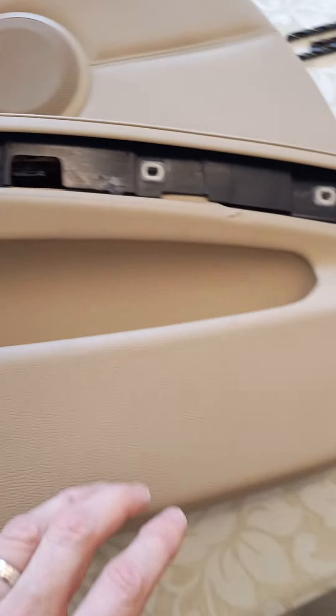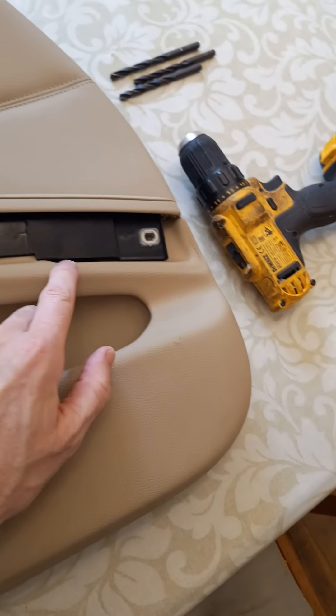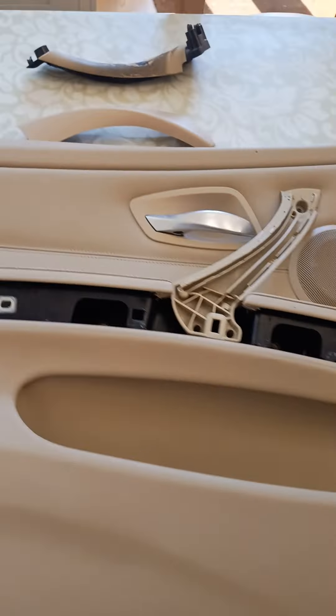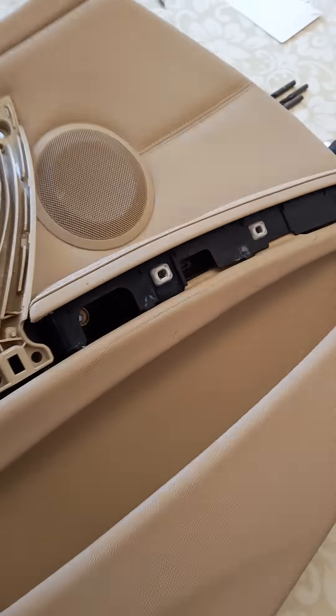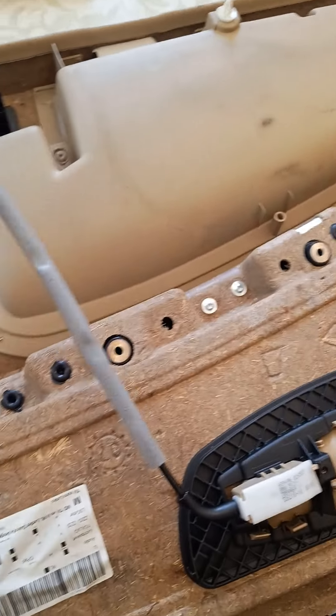And then from that point, I was just putting pressure there and fingers under there. And then one pull, the whole thing came out. I don't think it's always that easy — perhaps it's come off before. And then once you've got to the back side of the door,